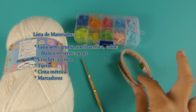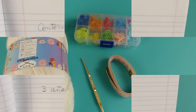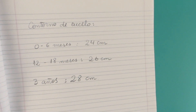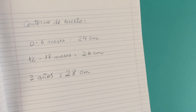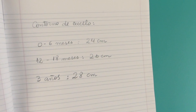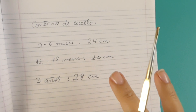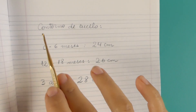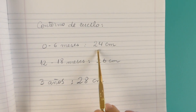Además, tengan cinta métrica y marcadores. Antes de comenzar, ustedes van a tener las medidas que necesitan, porque como usamos materiales diferentes, ustedes tienen que tener siempre sus medidas. Para esto, tengan el contorno del cuello. Yo todas estas medidas las saqué por internet, no tengo bebé, así que lo saqué por internet. Contorno del cuello: para 0 a 6 meses, 24 centímetros.